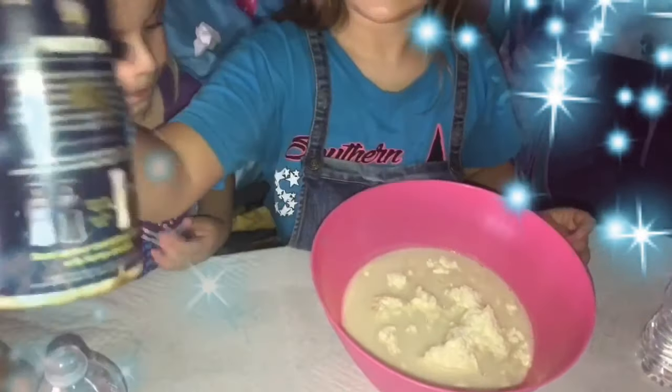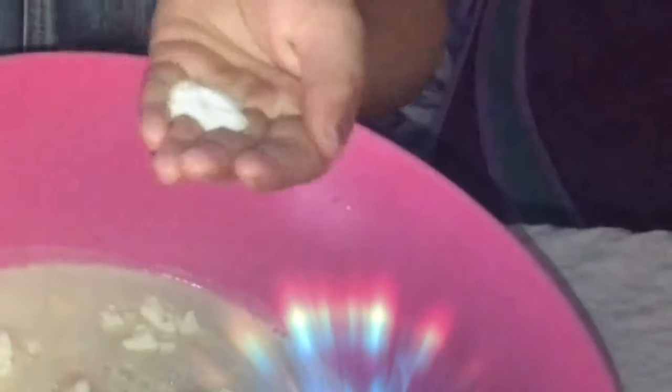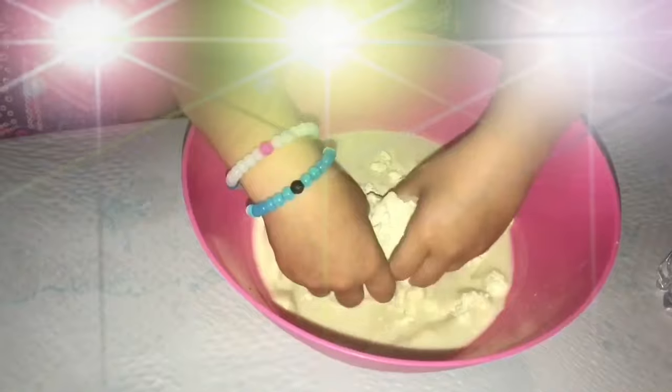Now we are going to put some salt in. Put a little bit on our hands when you mix it. I think that was a little bit too much — just put a little bit in there. I can smell it like that. That's so disgusting. It feels really weird.